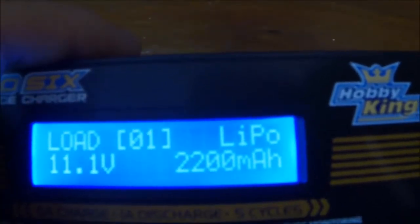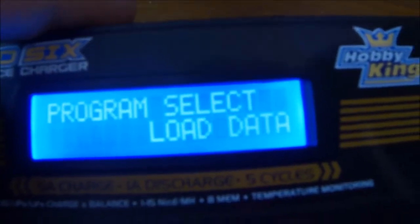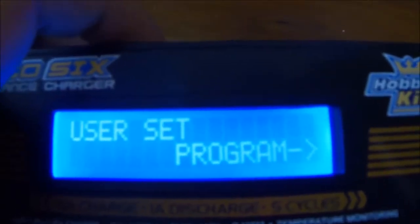If I go to load data, I can change all the different settings in there, same as I did with the save data. And that's it — I showed you what was in program.